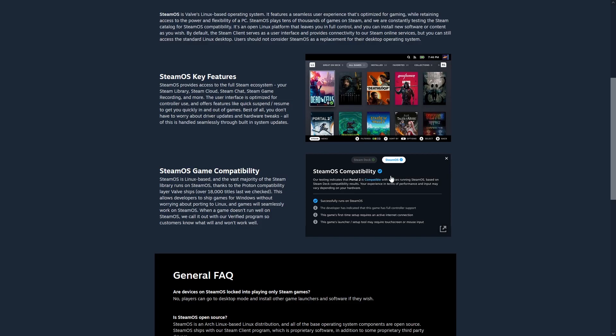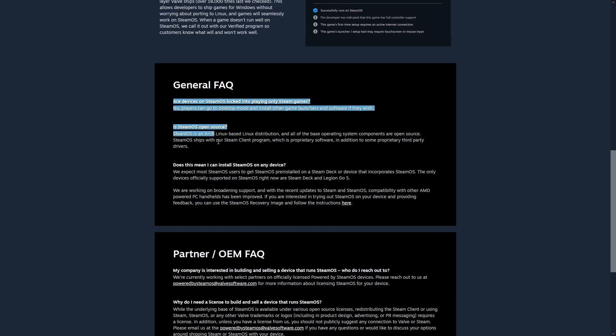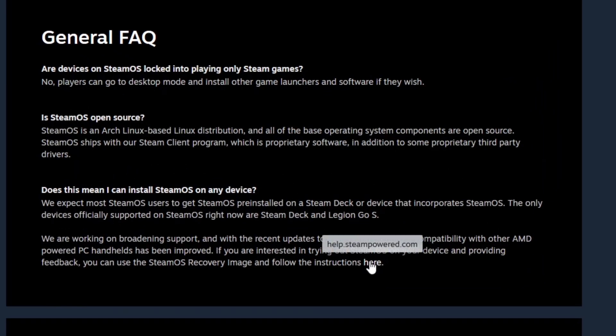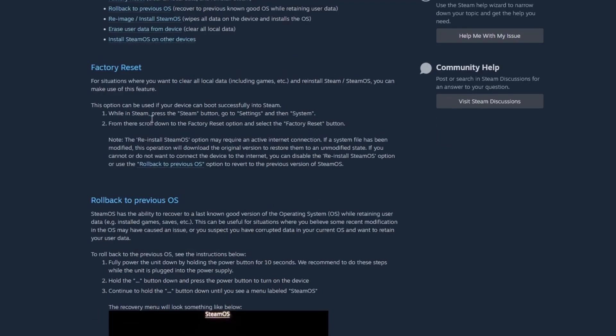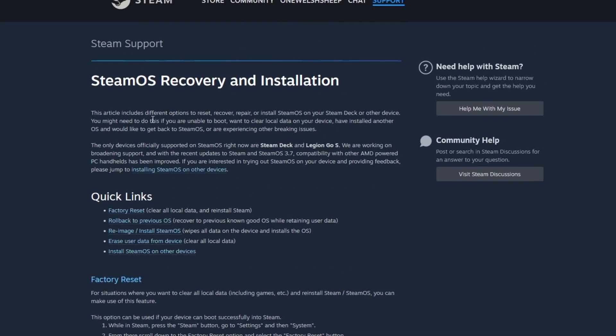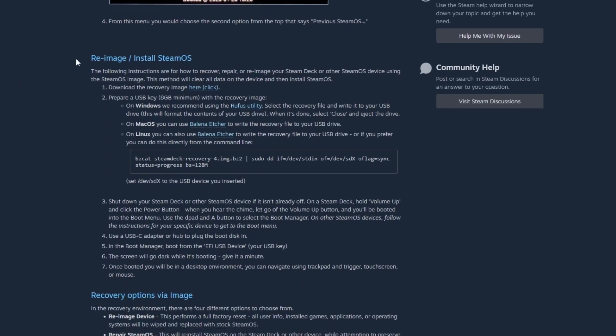On the main page, scroll down to where it says the general FAQ and click on the instructions there. This will take you to the SteamOS installation page. Once there, scroll down to 'reimage / install SteamOS,' then download the recovery image and extract it onto your desktop. Remember to extract it, because otherwise this will not work.